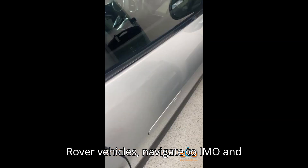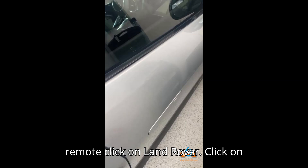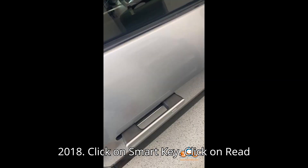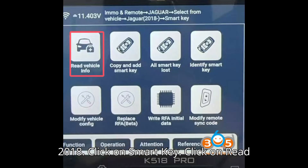For Land Rover vehicles, navigate to IMO and Remote, click on Land Rover, click on Select from Vehicle, click on Land Rover 2018, click on Smart Key, then click on Read Vehicle Info.